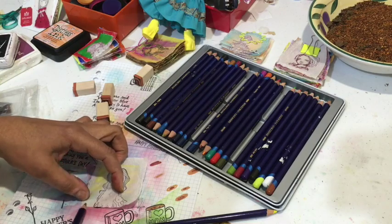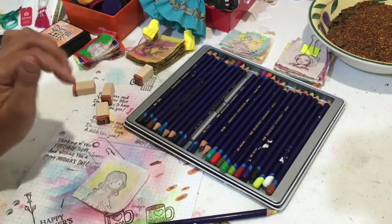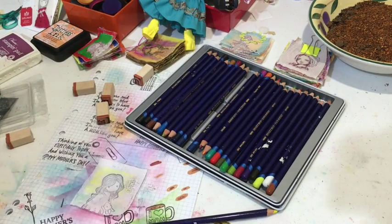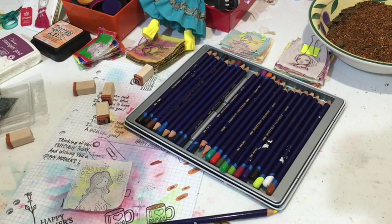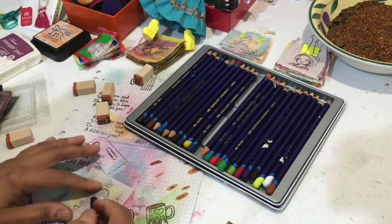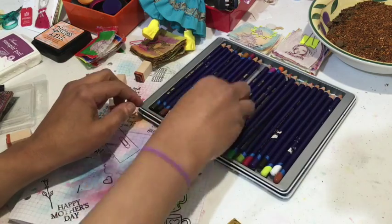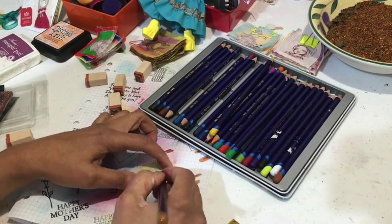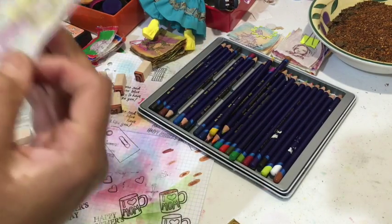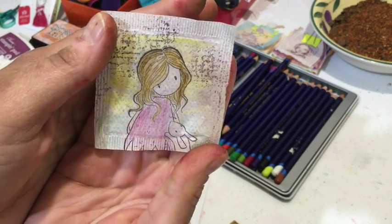Grab some green for the background, as if she's standing in a meadow. Maybe this time give her a pink dress. Looking really cute — everything is kind of lightly done.